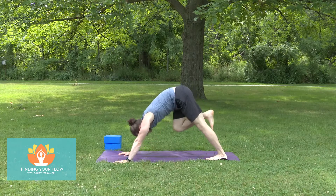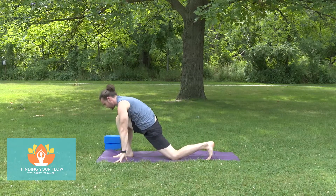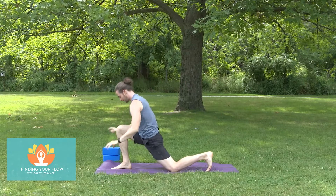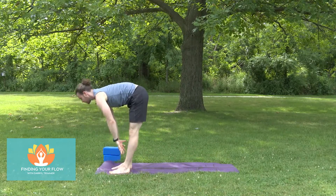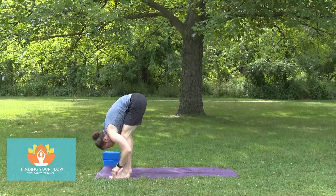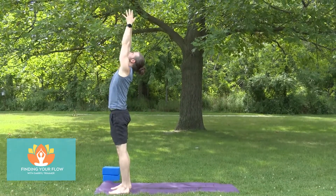Step the right foot between the hands. Take that left knee down to the floor. Sweep the arms into the sky. Take both hands down, step the left foot to the top of the mat — feet about hip distance apart. Lift halfway up and fold forward. Come all the way up — push the floor away with the feet, reach up, look up if it feels good.